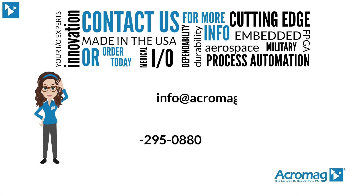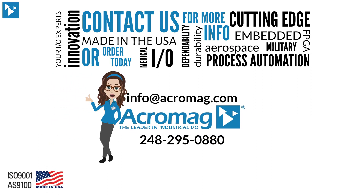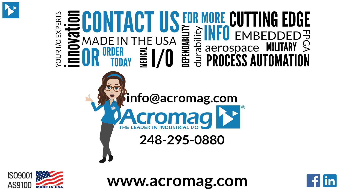Contact us for more information or order today. Visit our website at www.acromag.com, and don't forget to share our video on Facebook, LinkedIn, and Twitter.